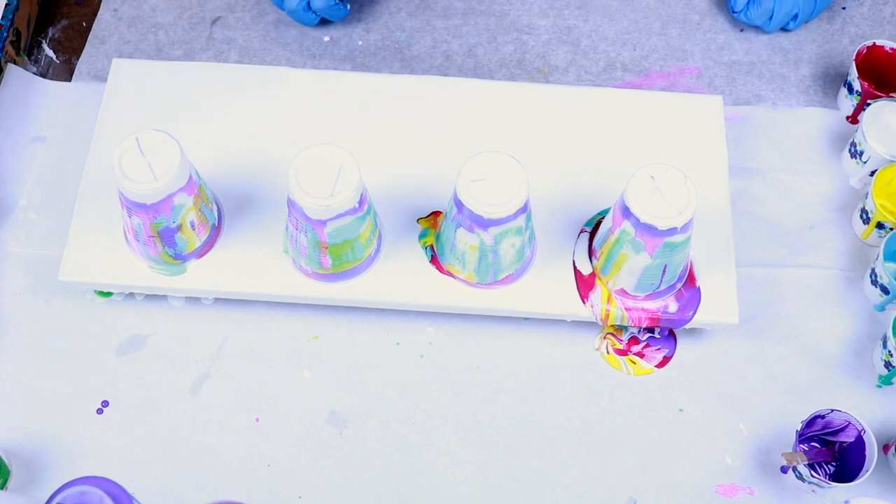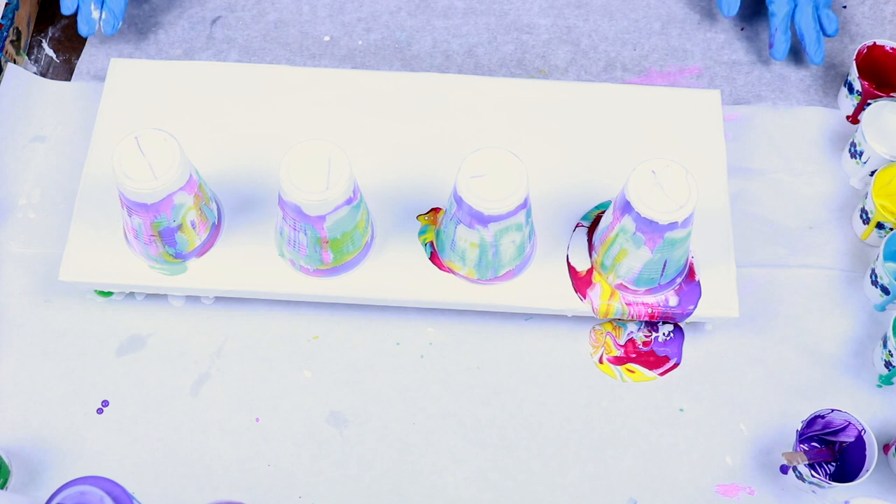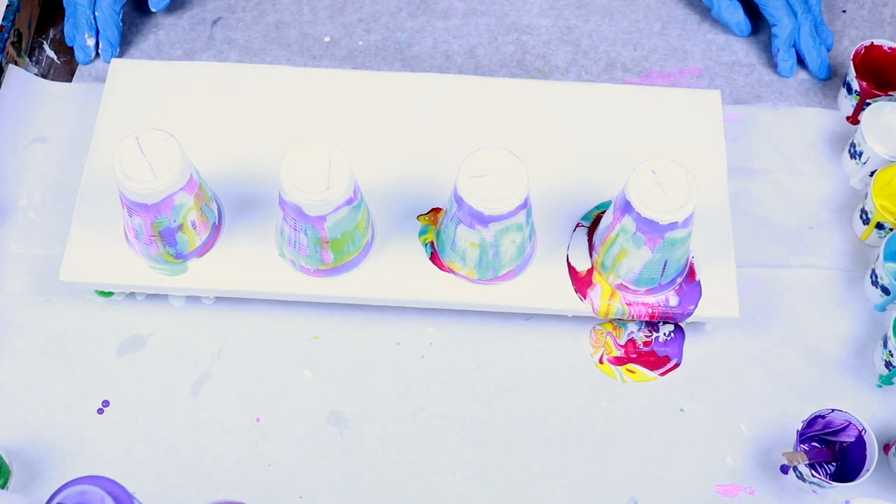Oops, overshot that one. I hate to waste paint, so I'm going to let those sit for a moment and let them all run down to the bottom. It shouldn't take long since I pre-treated the cups with the Blaster silicone.